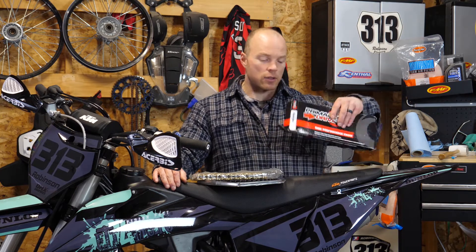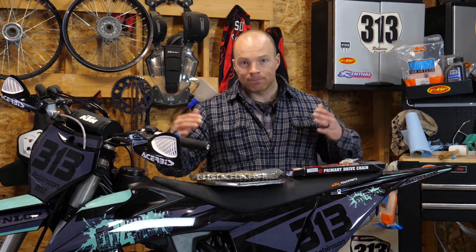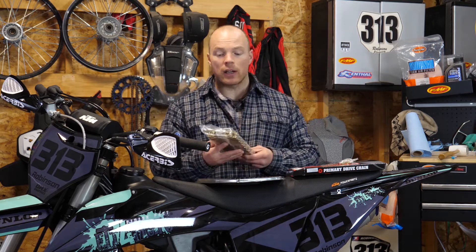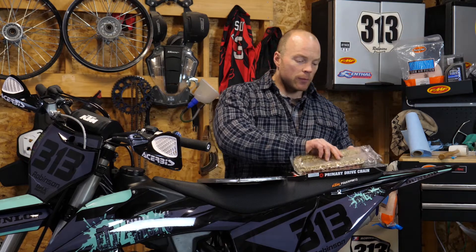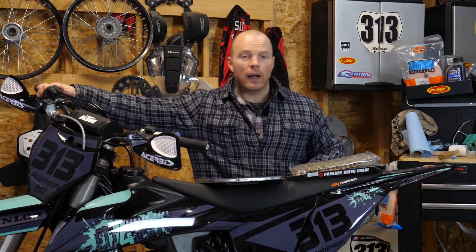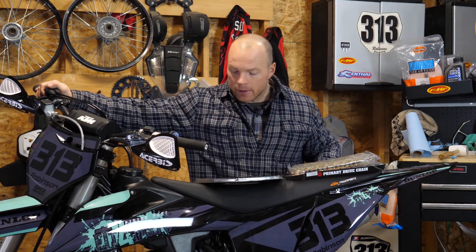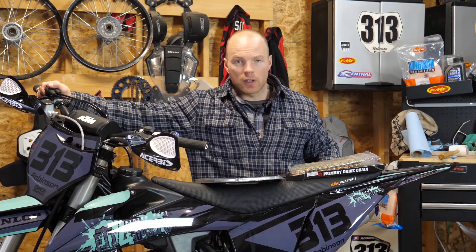When it comes to chains, there's a ton of different options out there and you're going to get what you pay for. If you get a crappy chain it may break or not last nearly as long as a more expensive one. If you ride a ton like I do, it's worth the investment to get something more expensive. If you don't ride that much, go with a cheaper option. But if you're going to be way out in the backcountry and you really don't want the chain to break on you, then invest in a more expensive chain. With all that being said, it's super easy to install these things, so let's get right into it.